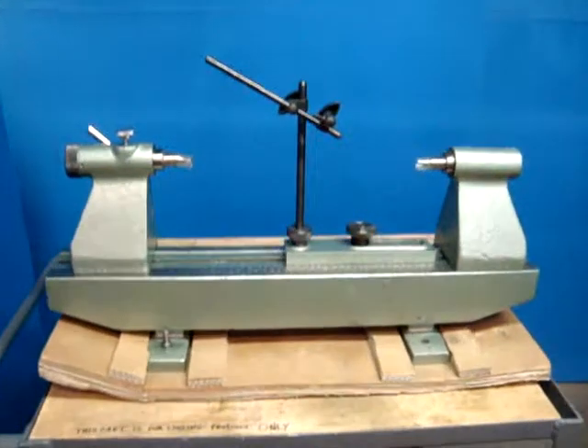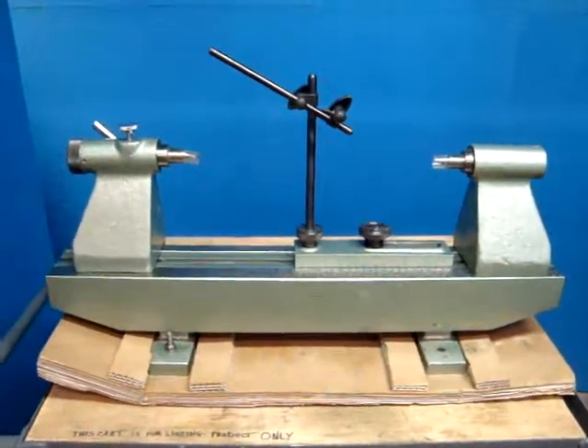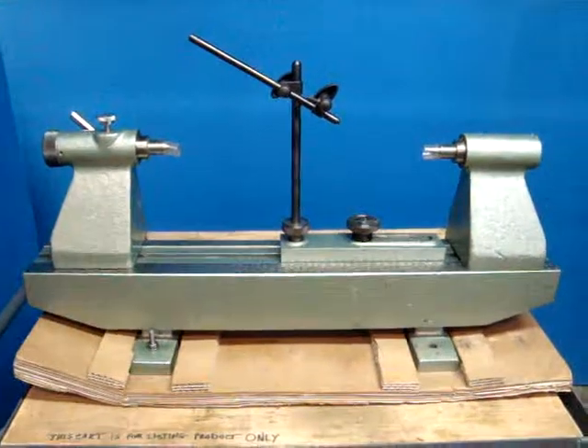So there you have it — the SPI 15 three-quarter inch bench center. We thank you for looking at our product.